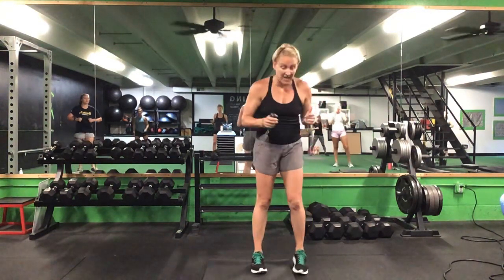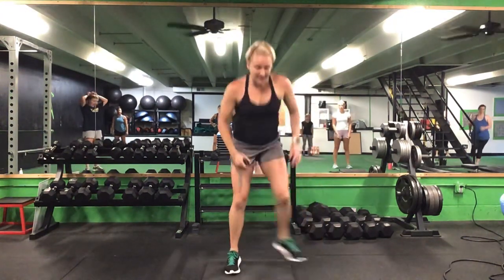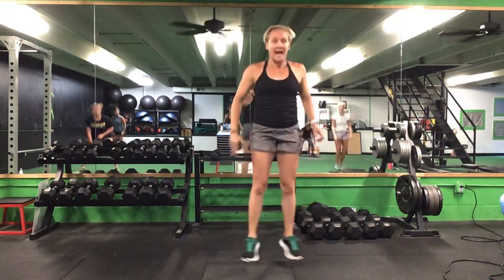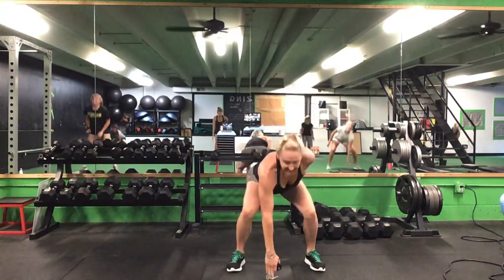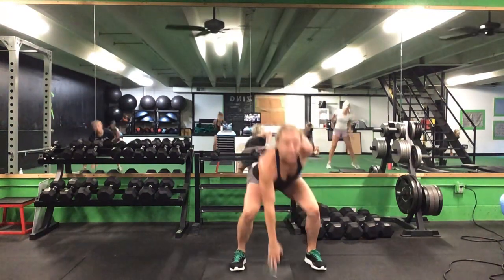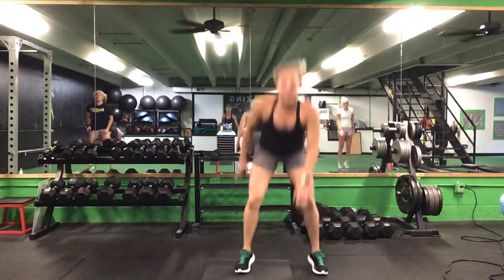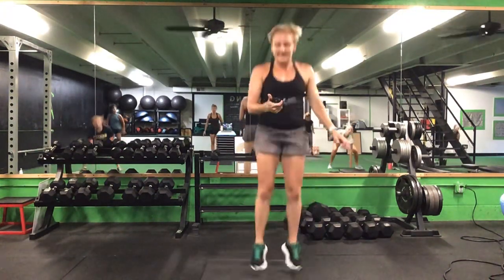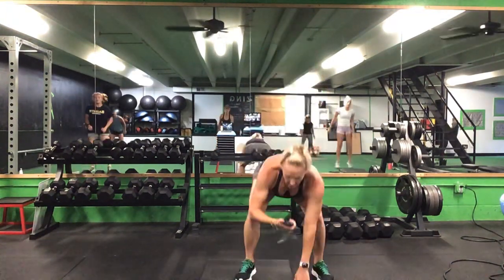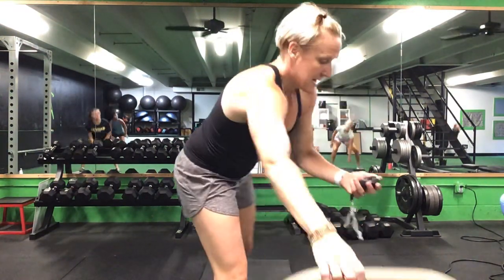Last exercise is going to be a squat jack — when we do this squat jack, we're going to touch the ground, alternate hands. If you don't want to jump, you step out and touch, step out and touch, alternate sides. 30 seconds. Ready? Go. Touch that ground, alternate hands. If you don't want to jump, you step — step it together. Last exercise here, and then we have the board. 10 more seconds. Five seconds to go. Time.